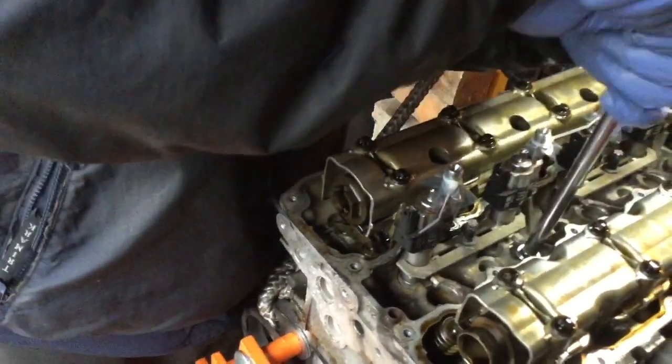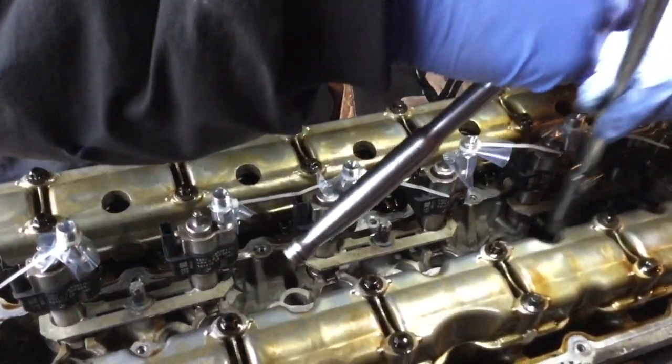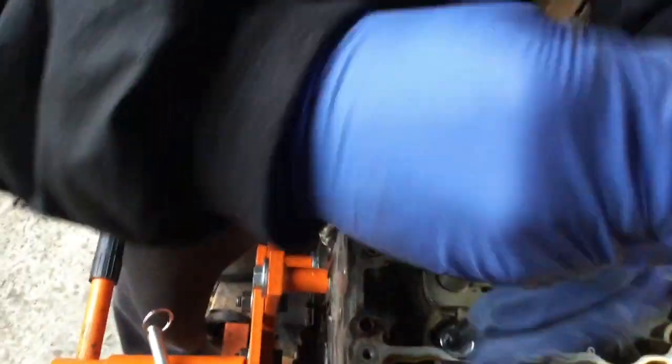Time to remove the spark plugs. They might not be too tight since I just slacked them. The idea is to remove the spark plugs so we can rotate the engine freely — if a spark plug is in, it's tougher to turn the engine and there's a chance of compression causing kickback. With the spark plugs removed, it makes it much easier.